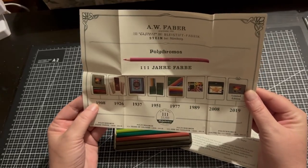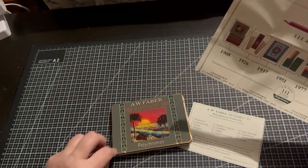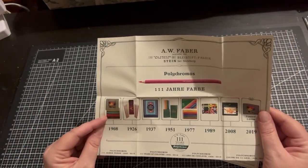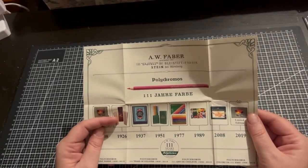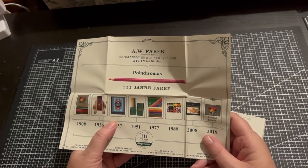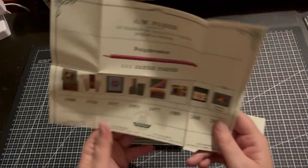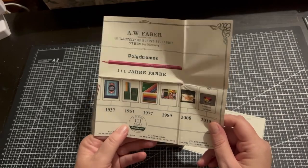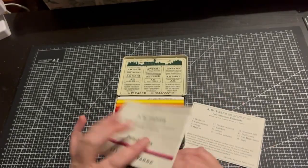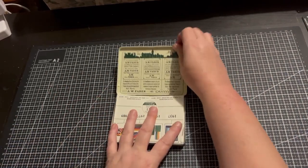In 1908 the Faber-Castell Polychromos was created — this is how the tin would have looked, but bigger of course. In 1926 they came out with a different look, and 1937 again another look, and in 2019 this little set was released — meaning it was 111 years that these have been in production. I actually got these for a bit of fun for only $7.95, which I thought was pretty cheap. Again this is just a collector's set.